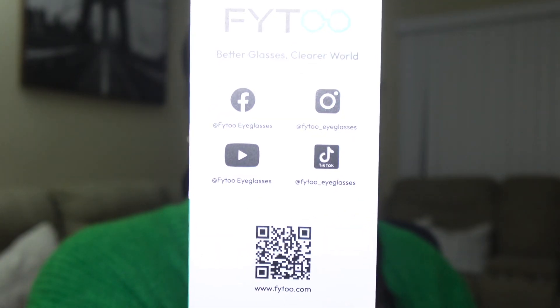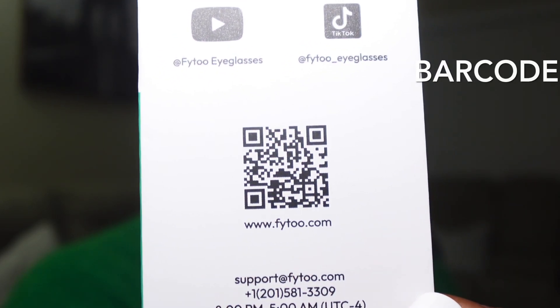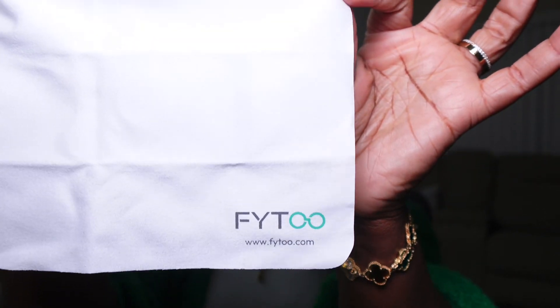Inside the box I received a ruler — I think this is for you to measure your face to make sure you get the right sizing for your glasses. Also in the box I received a booklet with information about the brand. They are on Facebook, Instagram, YouTube, and TikTok, so you can scan the QR code. Also in the box there's a bag with a little screw to tighten or loosen the glasses.